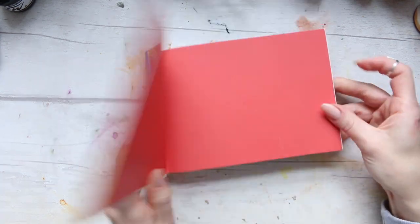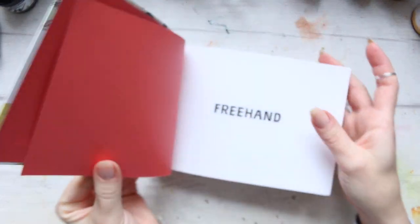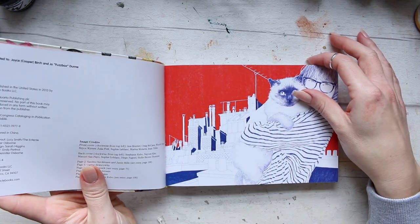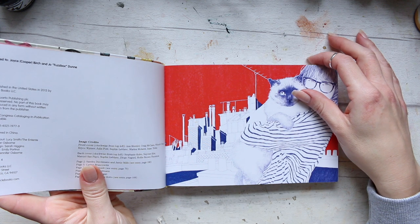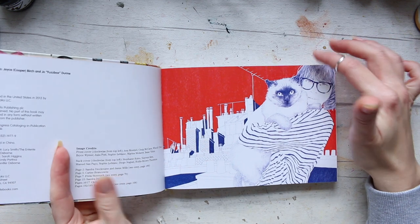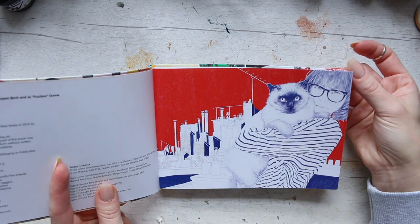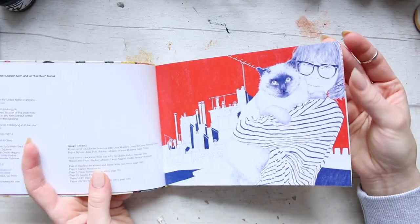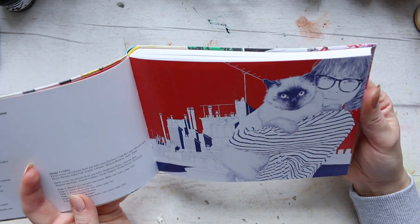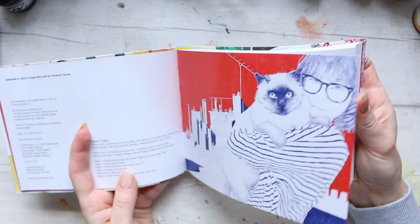Let's look at this book. First of all, it was published in 2013. I couldn't find it at the time — it wasn't available on Amazon UK when I was looking for it, which is why Linda sent it to me, and I'm so thankful for that.